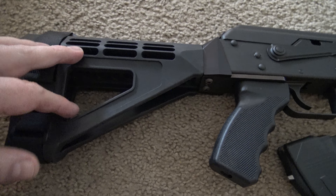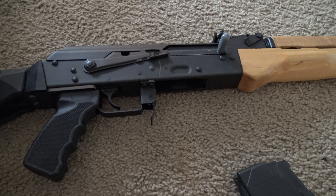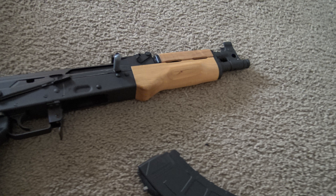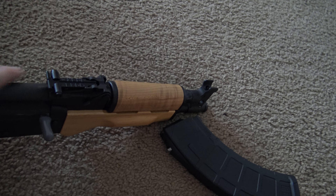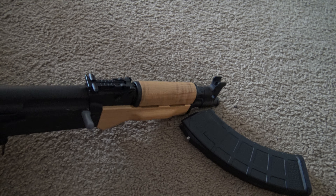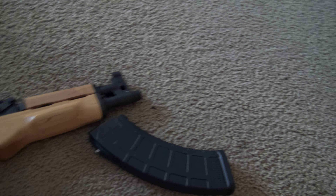I'm not a fanboy — this is the first Century Arms weapon I've ever bought — but it works fine and does what I want it to do. The only issue is I need to get a tool to adjust and zero the sights, and later on I'll get a red dot once I save up some money. I'll already have the rail piece to convert this, so I'm good to go.